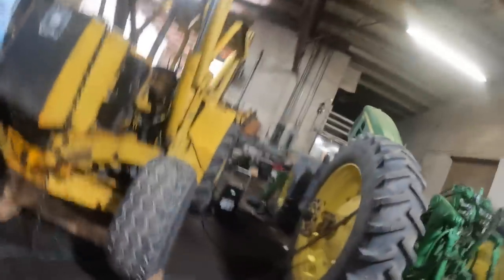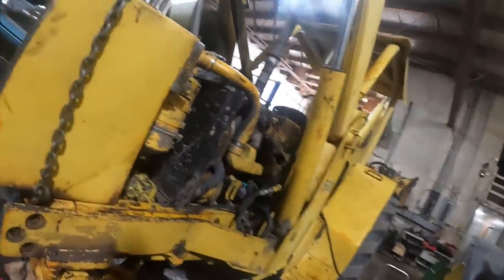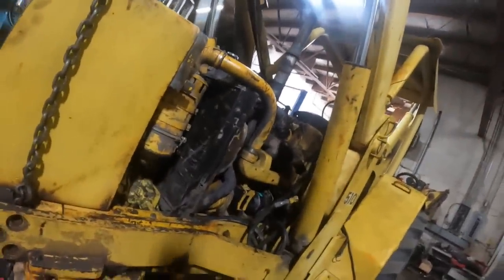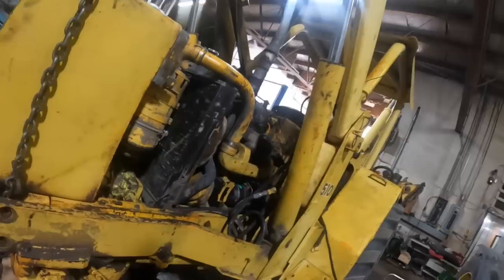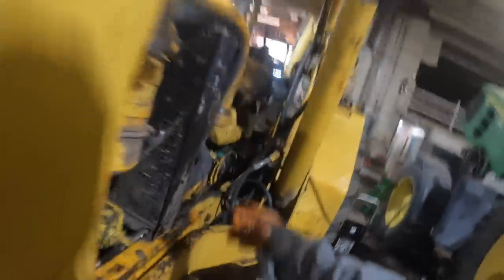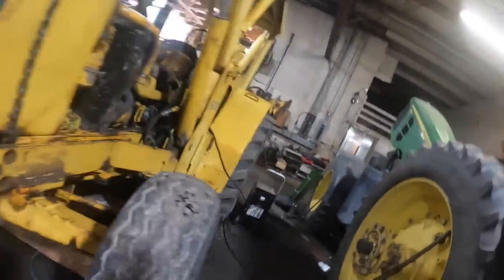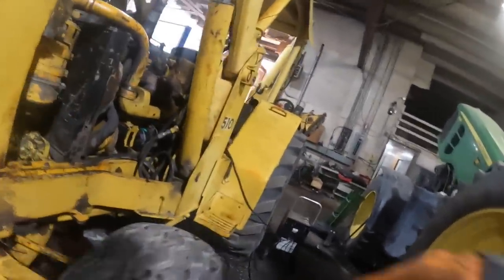This is the old 4270 engine in this old 510 backhoe. I'll give you the list of problems — this poor old girl has just never been maintained. These guys have just scabbed wires everywhere. I mean, it's been a disaster of a project.